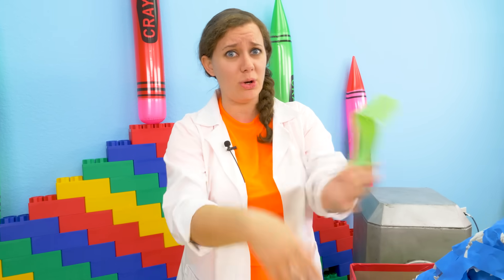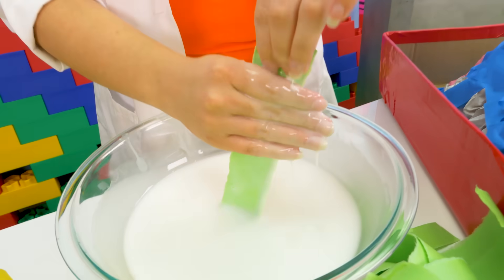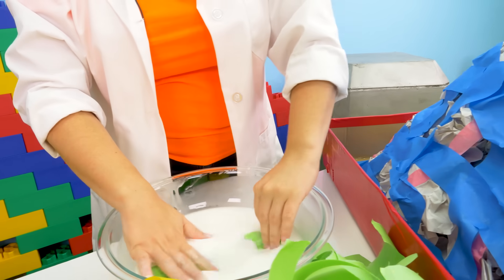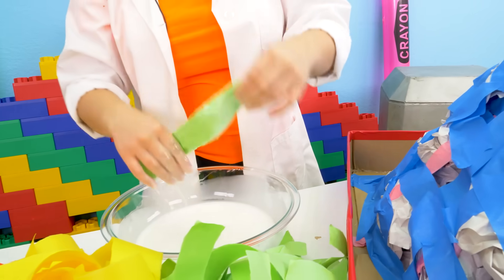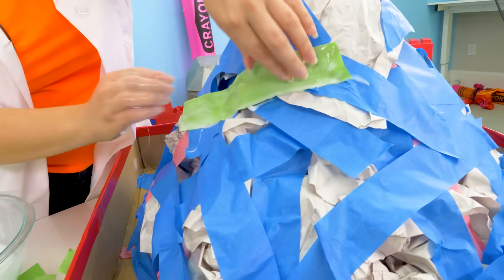Now we're all ready for the fun part — it's going to be a little messy so if you're wearing sleeves, roll them up. First you dunk it in the glue, then you clean off all the extra. Make sure the paper is good and kind of soft, and then you just slap it on the volcano.